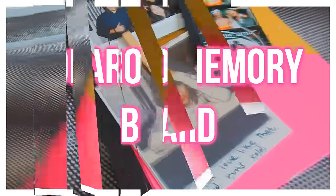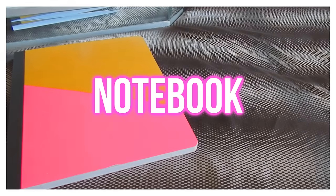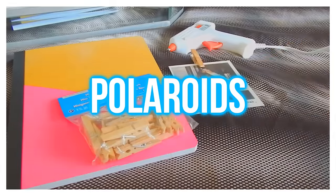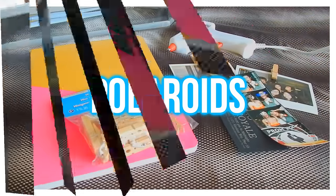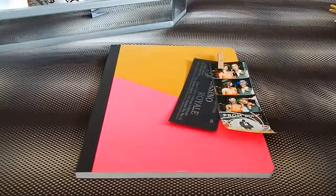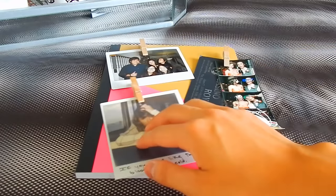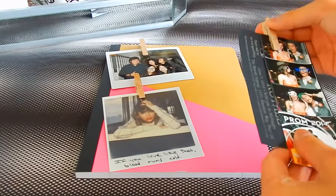For my last notebook DIY it is going to be a Polaroid memory board — I came up with this on my own and I was so excited to share this with y'all. You're just gonna need a notebook, a hot glue gun, some clothespins, and Polaroids or photos you want to put on your notebook. The first thing you're gonna want to do is adjust and place your pictures on the notebook so you know where to glue and don't mess it up.